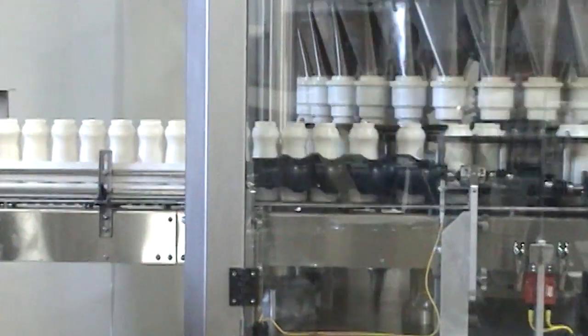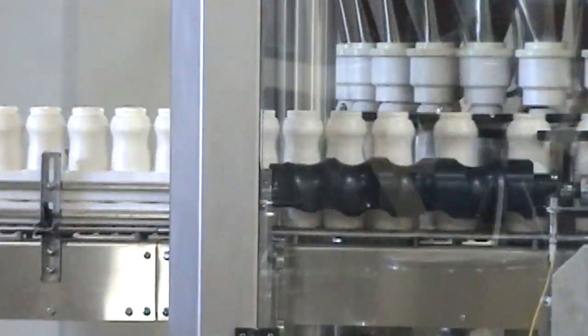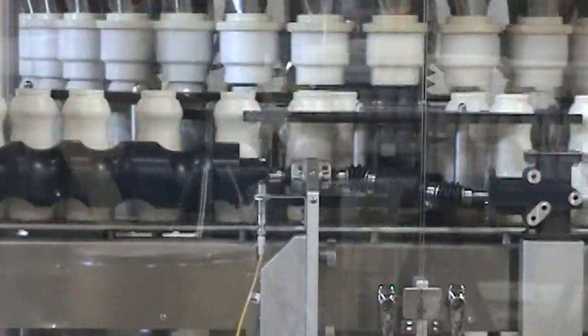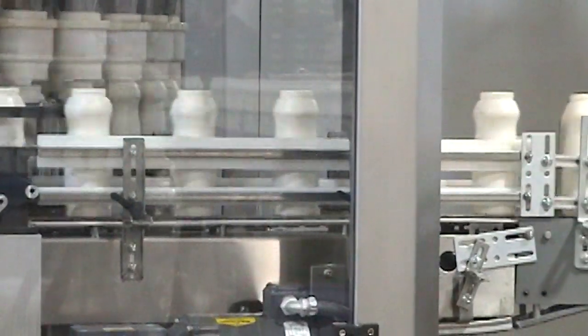In addition to this impressive set of features, the Nalbok Rotary Auger Filler adds several new ones including active vent sealing, synchronized fill head auger height adjustment, speed profiling and active weight control.